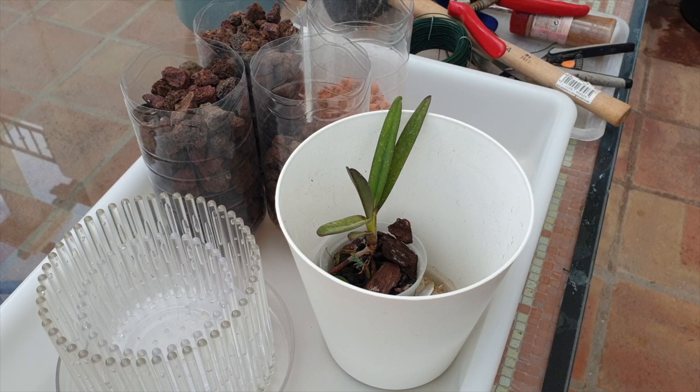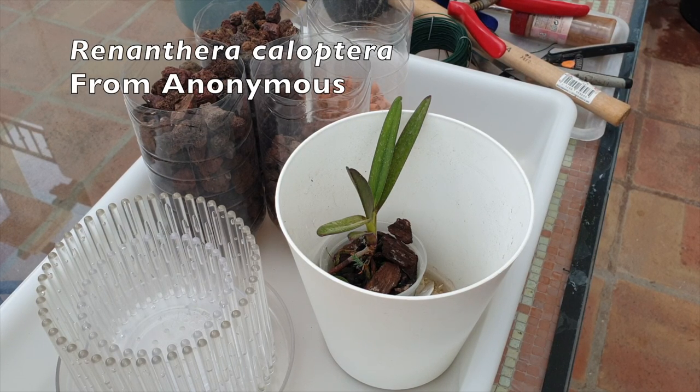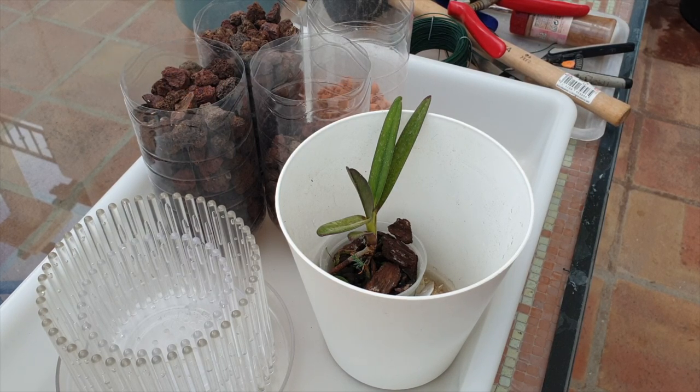Welcome to a repot video. My beautiful Renanthera Caloptera is going to go into a fancy snazzy orchid top, but I'm switching it from bark to lava rock. As part of the masterclass playlist and series, I'm going to go into a little bit more detail as to why I am choosing the media that I am choosing — not just because it's inorganic, but the reasoning behind why I'm setting up my orchid the way I'm going to.